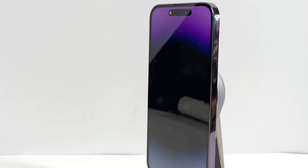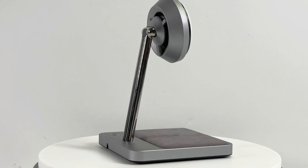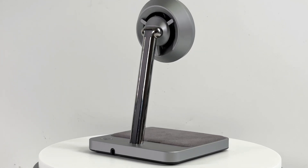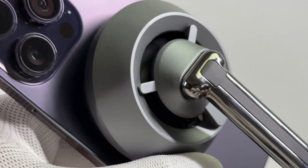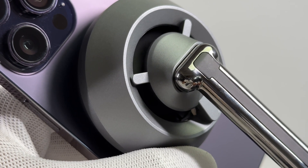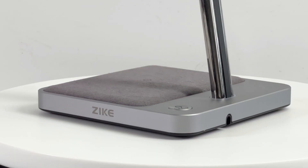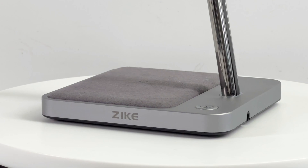That's all the tests we made for this Zike MagSafe wireless charging stand. You can charge two devices at the same time with a total power above 30W. And because of the powerful active cooling system, the heat generated by charging can theoretically be dissipated quickly, so the wireless charging speed can be comparable to wired charging. You can click the corners to see other MagSafe-related products. Please drop a like, leave your comments, and subscribe to us. See you in the next video!